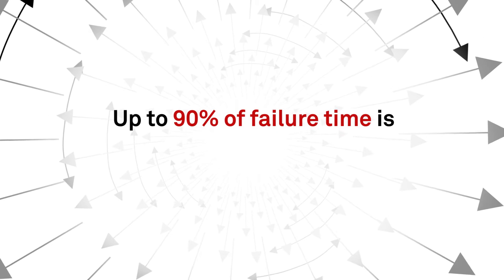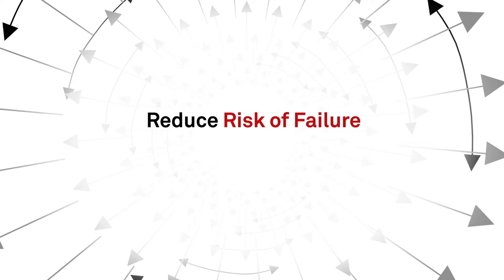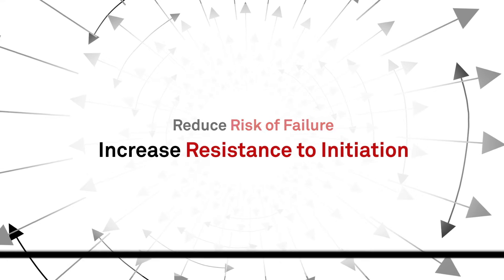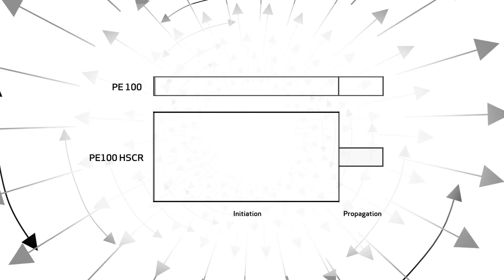Studies show that up to 90% of the time to failure is in the crack initiation phase. Therefore, the most effective way to reduce the risk of failure is to increase resistance to crack initiation. PE100 HSCR increases resistance to initiation and provides an alternative solution to reduce the risk of failure.